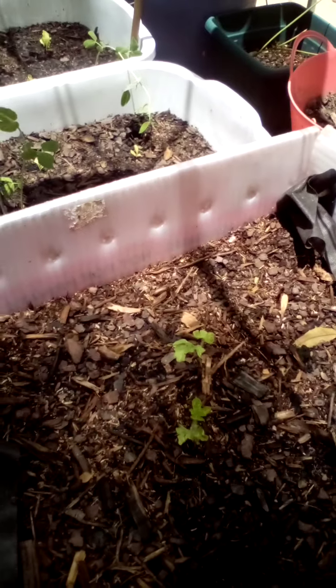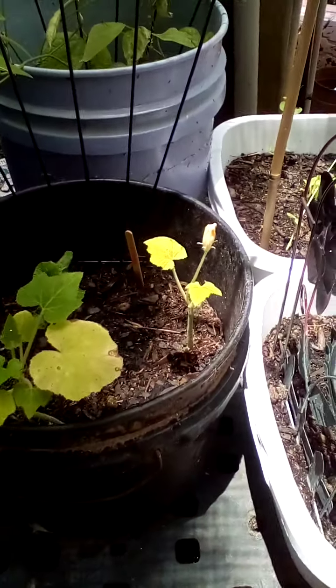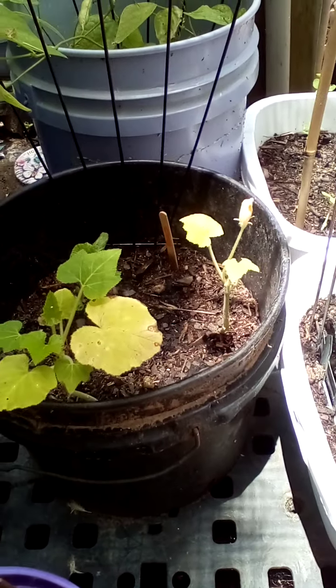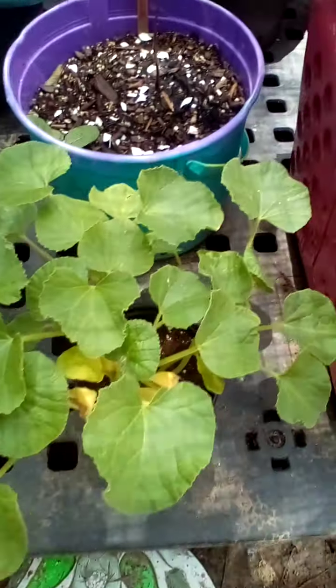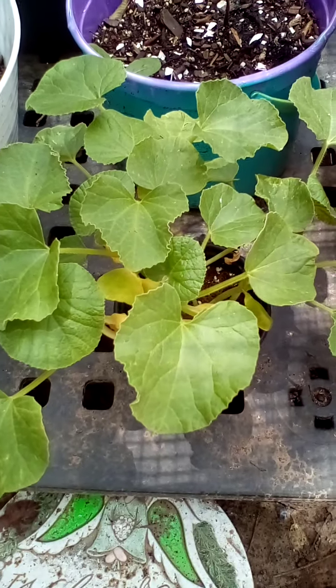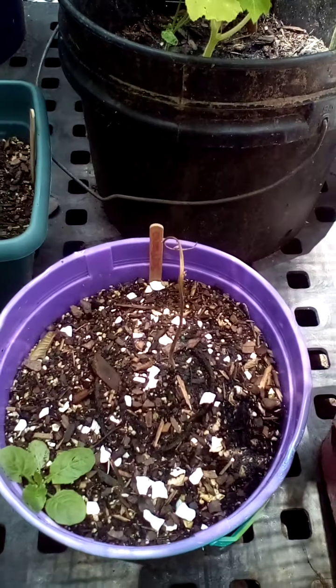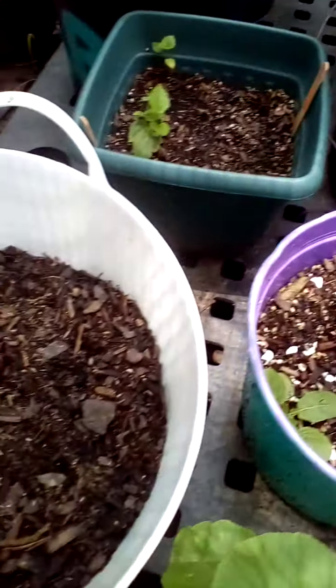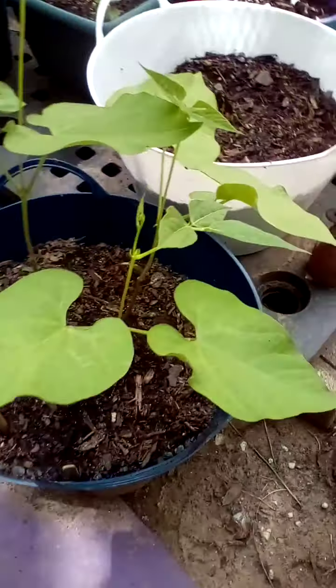This poor watermelon — I don't know if it's going to make it. I've got some peas, more peas. I think that's straight back squash. This is cantaloupe. And then my bed — serrano pepper, banana pepper, some wax beans.